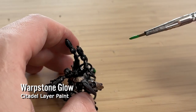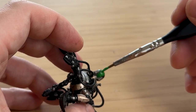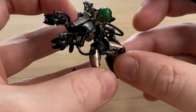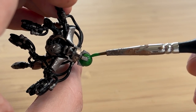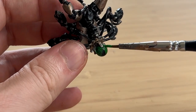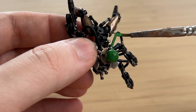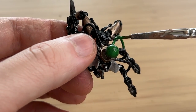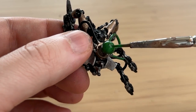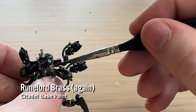I'm using Warpstone Glow for the green energy. You could just use Moot Green, but I do two coats — Warpstone Glow first, then Moot Green on top. The reason I don't do two coats of Moot Green is that if you miss a little bit in hard-to-reach areas, it creates a gradient of green rather than everything being one flat light green shade — you get a darker shade underneath, which looks better.